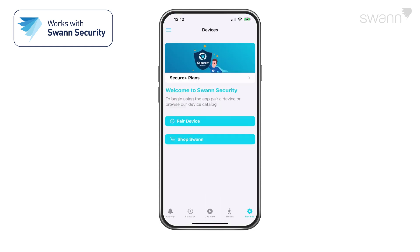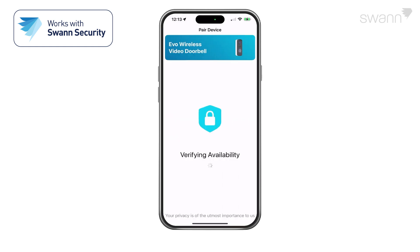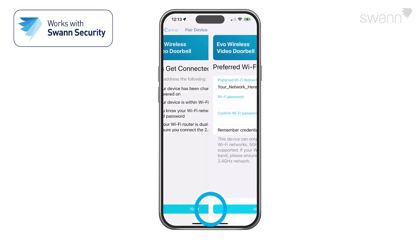Then select Pair Device. Review the Let's Get Started tasks displayed on the screen and perform them as necessary. Once ready, tap the Start button. Then scan the QR code and follow the on-screen instructions. Now, review the Let's Get Connected tasks and perform them as necessary.